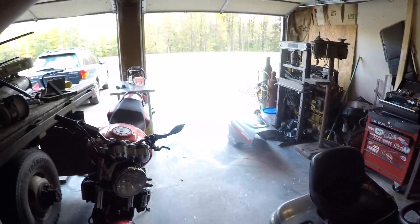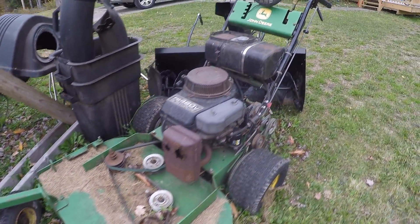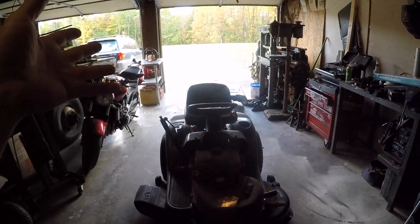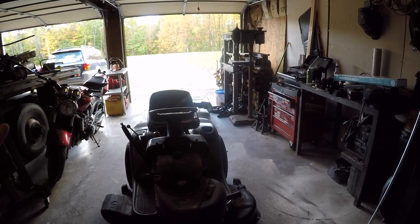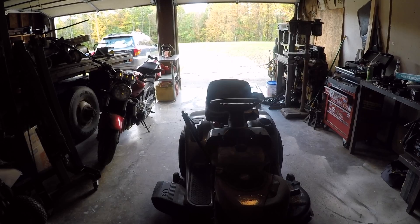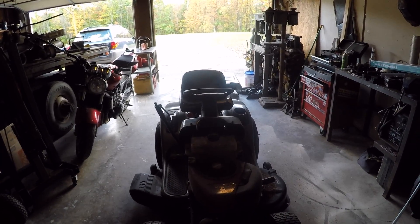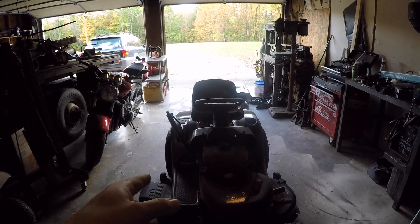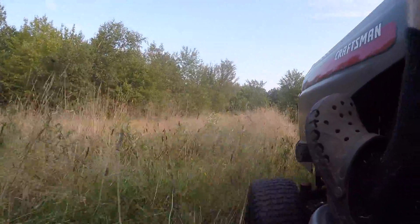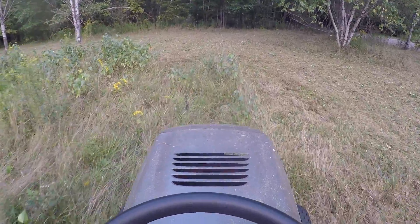We bought the new house with a much bigger yard. I was going to do it with my little John Deere walk-behind 36-inch. We were lucky enough that my in-laws were also moving — they actually closed like the same week as us — and they were getting a house with a smaller yard, so this would have been overkill for them. They were kind enough to offer it up to us. The neighbors said they haven't touched the yard here in like three years.